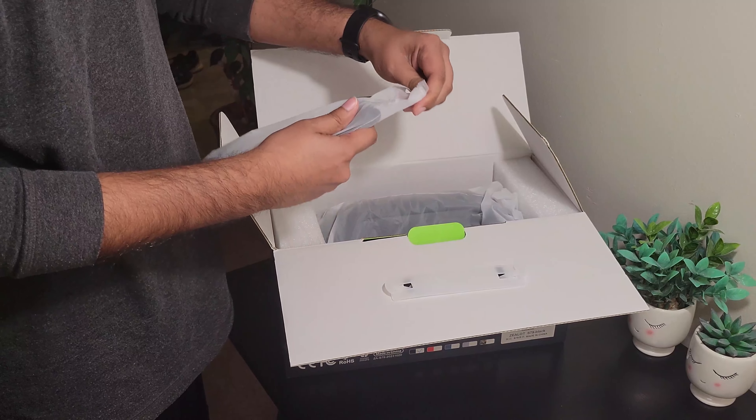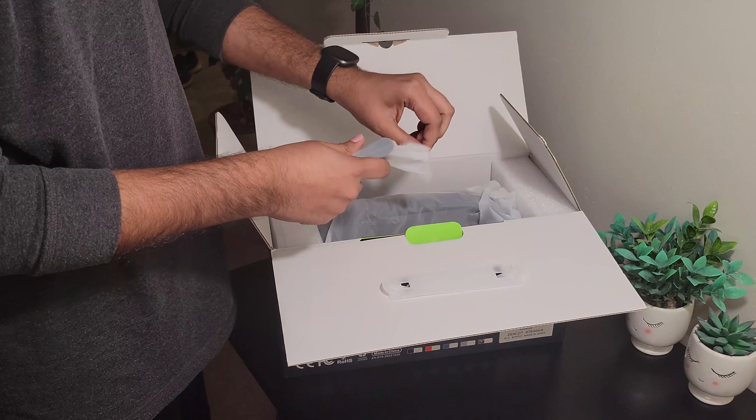So it has wireless music, USB, stereo connect, TF card — I don't know what that is — IPX6 so I guess it's water resistant, RGB lights, and 45 watts charging. Let's cut this thing open.